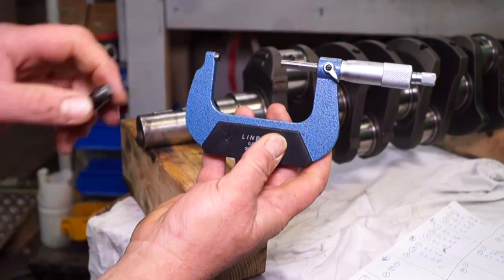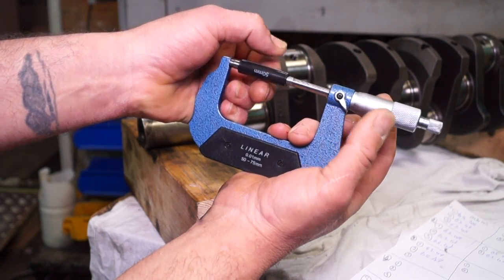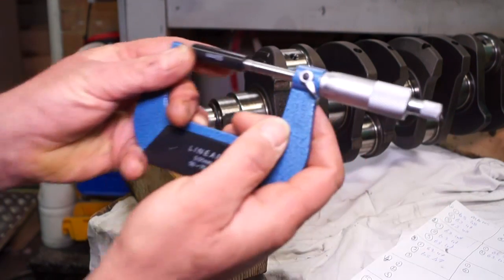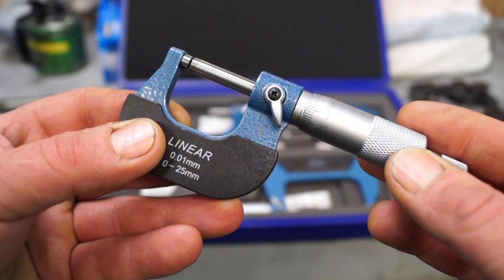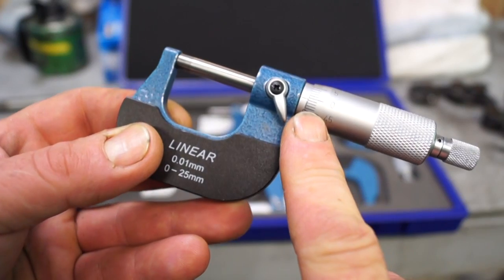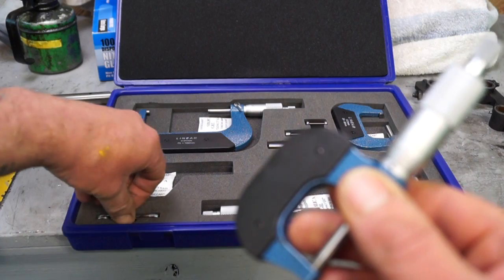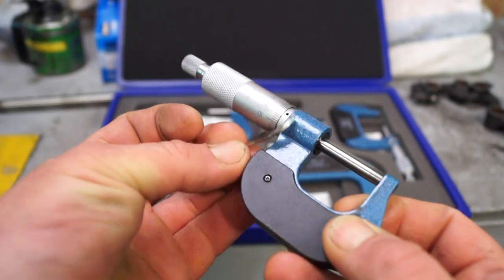Our micrometer here goes from 50 to 75mm and starts at 50mm. We'll need to zero it in first using an accurate 50mm measuring block. You can see what I'm trying to do here is set this at zero. What we need to do is bring this right down to zero using the thimble ratchet on the end, and then zero the body in with this slot at the back using a tool. Every time the micrometer is used, it needs to be zeroed in to make sure you get as accurate a reading as possible.